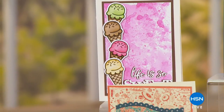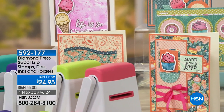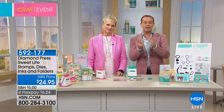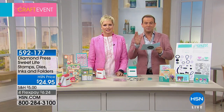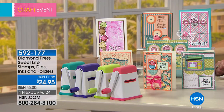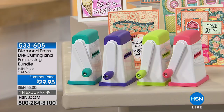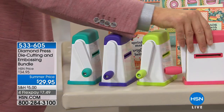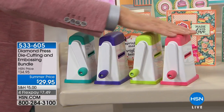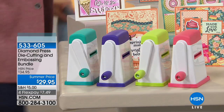Ladies and gentlemen, it's Beth Kingston! We love when Beth's here. Right out of the gate we're showcasing the Diamond Press Sweet Life stamps, dies, inks, and folders. Before we do, we have the Diamond Press machine in stock at $29.95 — we're already out of one of the colors, so it's going quickly. We've got coral, lime, violet, and teal. Love the colors!